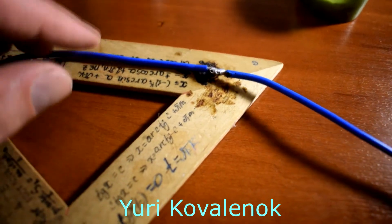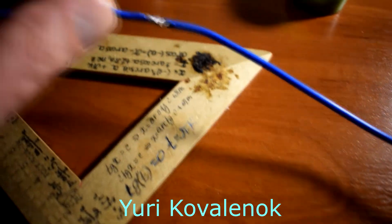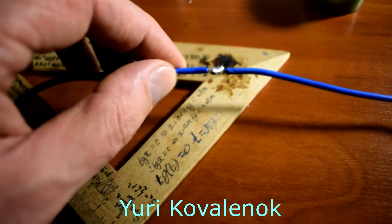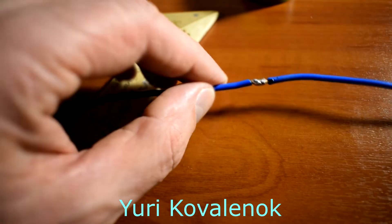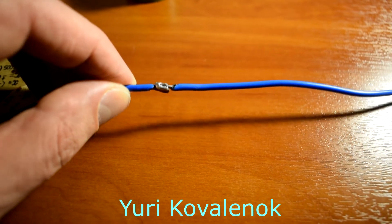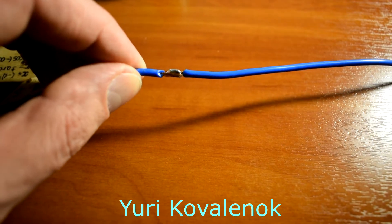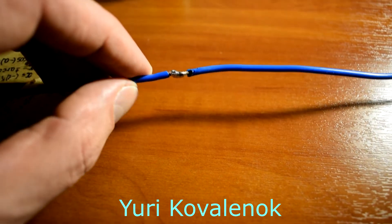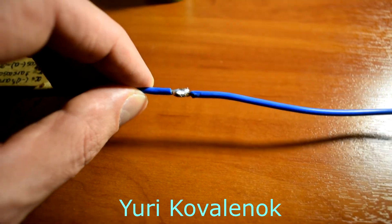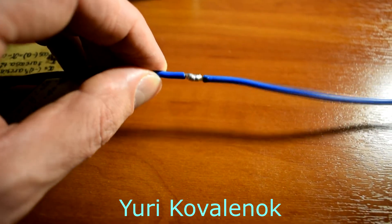Ready. With two hands I will try to do it better. I would like to advise you not to use acids and soldering fluxes, as after that your wires will quickly become covered with rust.